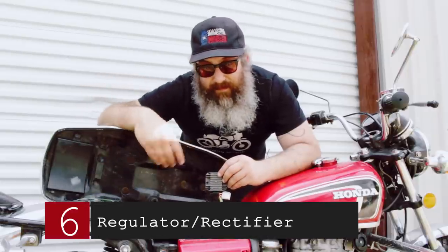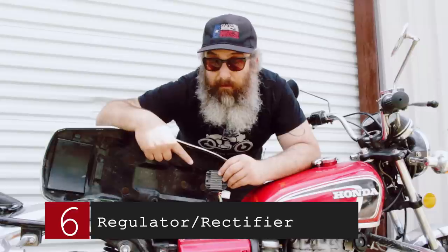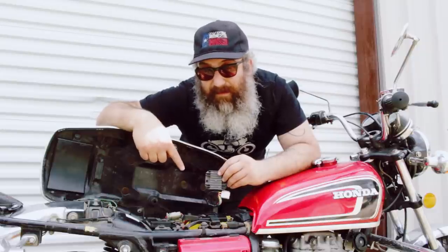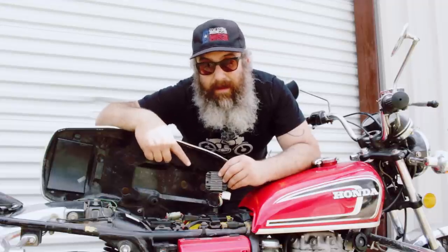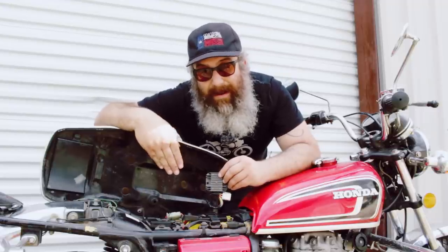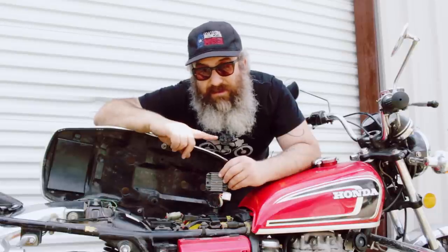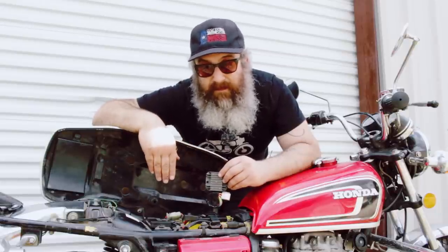Bonus part: a combo regulator rectifier to replace the original rectifier and regulator — especially on the Honda twins, meaning the 175s, 350s, 200s, 360s, and 450s. This is the number one failure-prone electrical area on the bike. One or both of the originals are going to fail — it always happens. Change them out to the new combo unit. It fixes a lot of the charging problems that these bikes have.